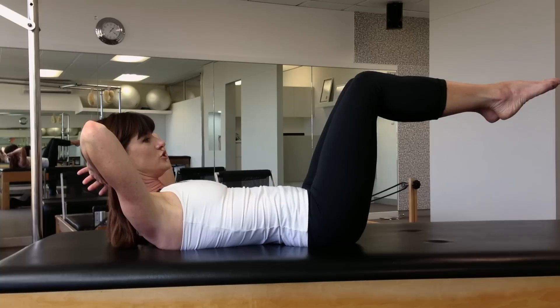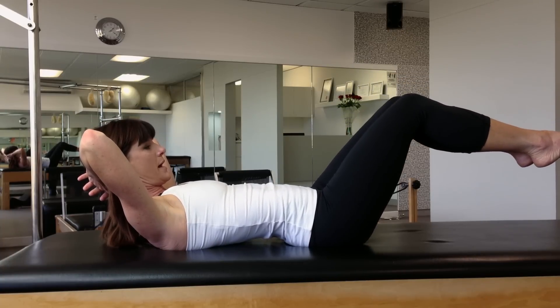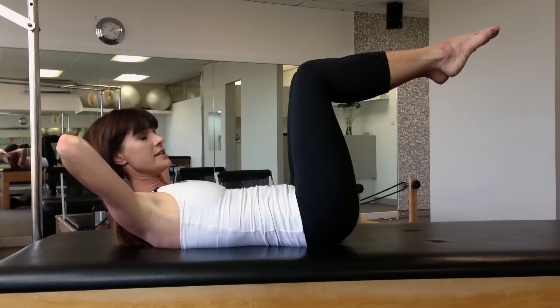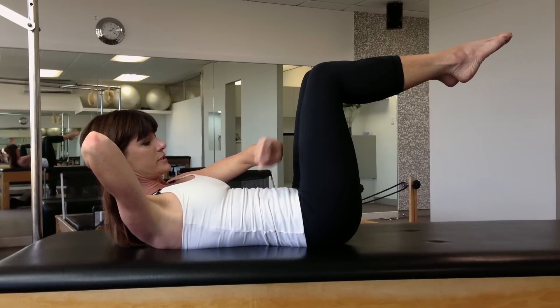The further out we go, the more challenge it is, and as you can see, my psoas is now making my back arch. That is not what we want. What we want is for the psoas to pull back and anchor itself.